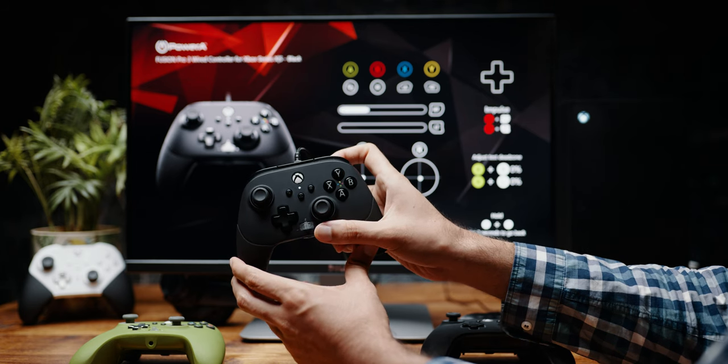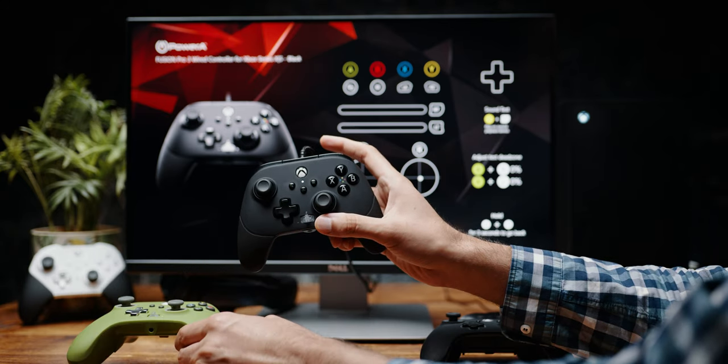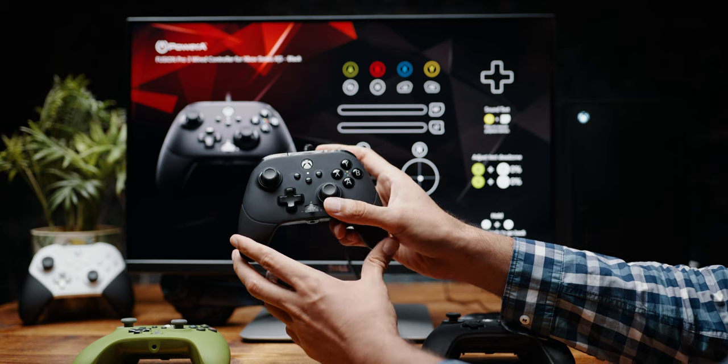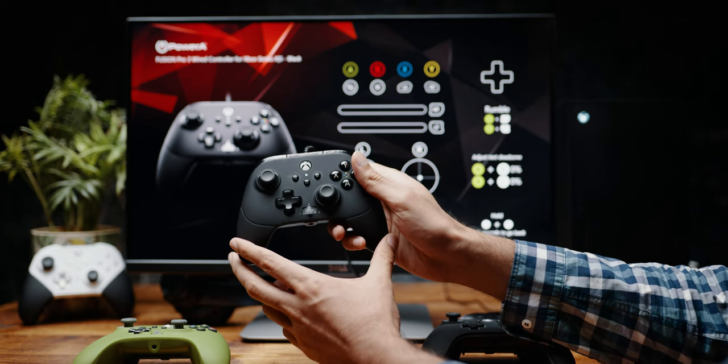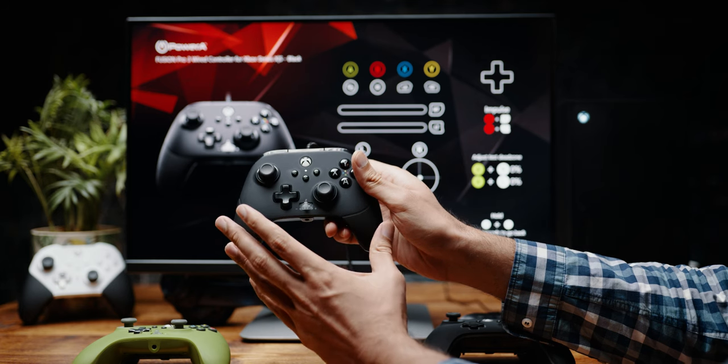So you see I'm pressing the trigger and it's only registering 30%. Some controllers like the Enhanced actually have the option in the Gamer HQ to do a calibration — you just press X and right trigger and it will go into calibration mode. Unfortunately, the Fusion Pro 3 doesn't have that yet, so we have to do a manual calibration.